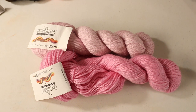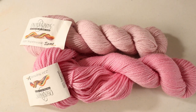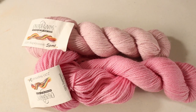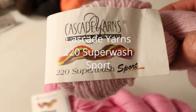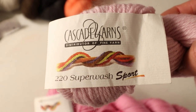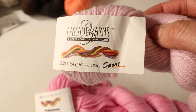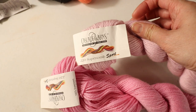Now let's talk about sport weight yarn. Because sport weight is only a little bit thicker than sock yarn — fingering weight — a lot of socks can be made with sport weight too. One of my favorites is Cascade Yarn 220 Superwash Sport. Their 220 series for worsted weight yarn is very famous, and their sport weight is very good too. It comes with so many different colors, which is one of the best parts — you have a lot of color choices.